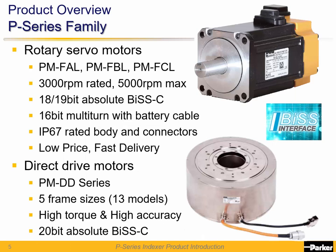The P-Series motors are available in 40, 60, and 80 mm frame sizes with high resolution BIS-C absolute encoders. The 40 mm PMFAL has 18-bit resolution and the 60 and 80 mm sizes have 19-bit resolution per revolution, giving high stability for fast response. A battery cable provides multi-turn capability for 65,536 multi-turns.